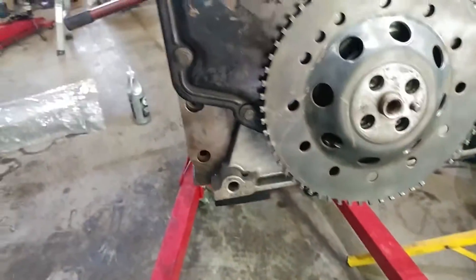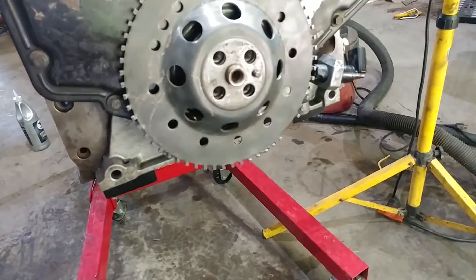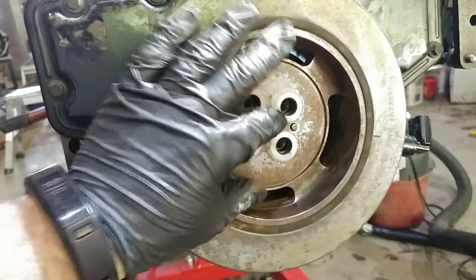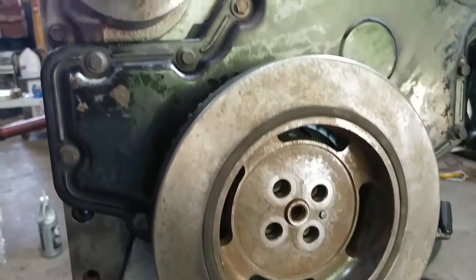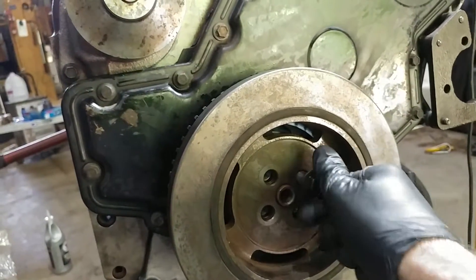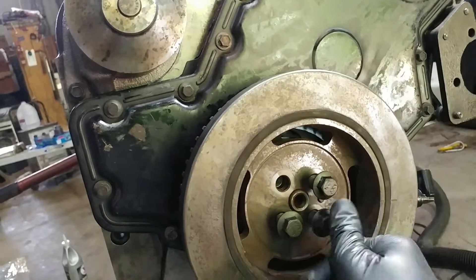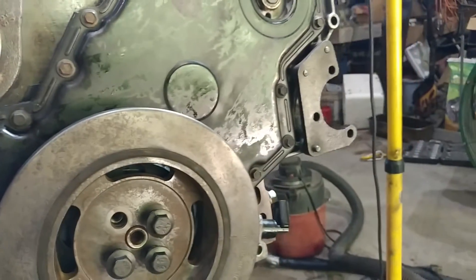We've gone through and cleaned all this up, and we'll be doing another round of cleaning before we go ahead and paint the motor. We've cleaned that all to make sure there's nothing — no dirt or crap in the threads sitting behind the tone ring — so that we get a nice even seat on it.